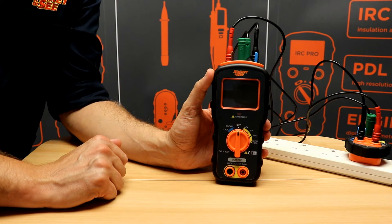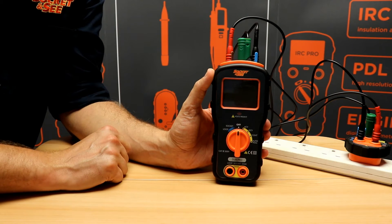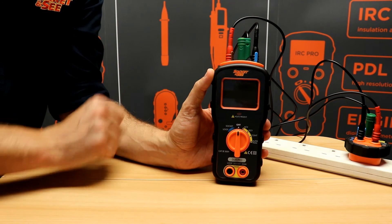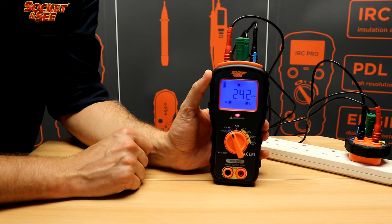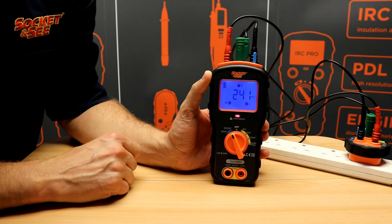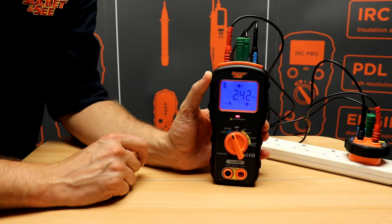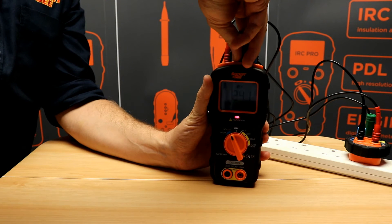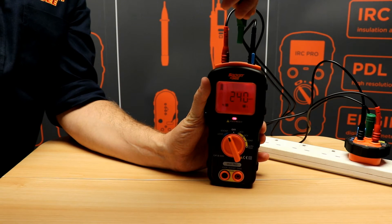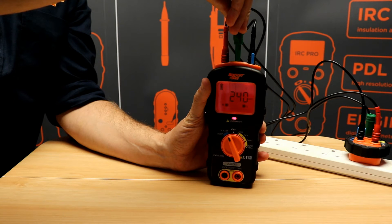We're going to look at the socket and loop test functions on the Socket&C DLM Pro, clearly indicated as blue functions on the rotary dial so they use the blue terminals on the top of the tester. If we switch to the socket position we get a volts present LED, it'll display the voltage being measured and give us an indication that the earth, neutral and live are all present. If we lose an earth, it'll indicate a fault condition, give us a red backlight and an audible warning.